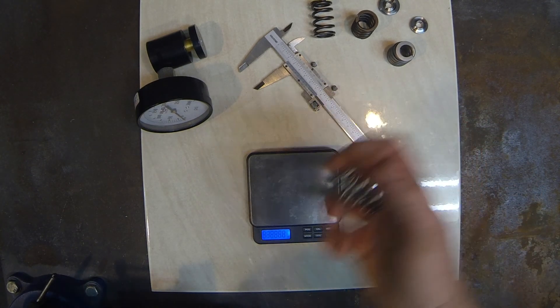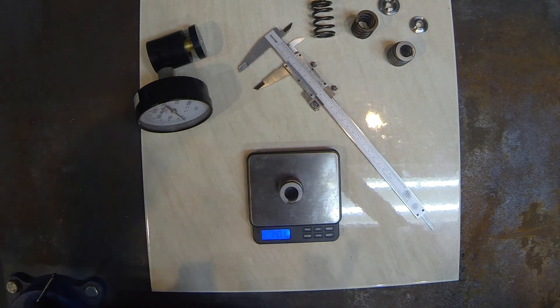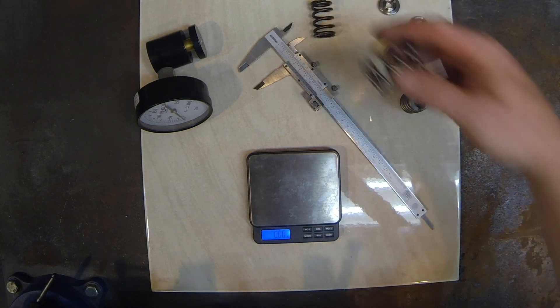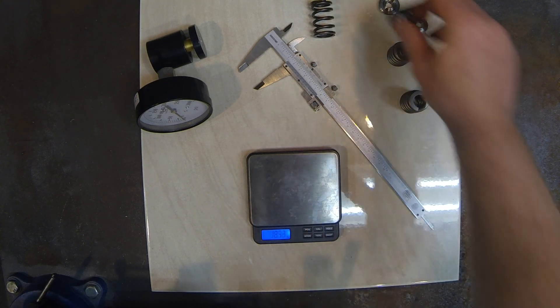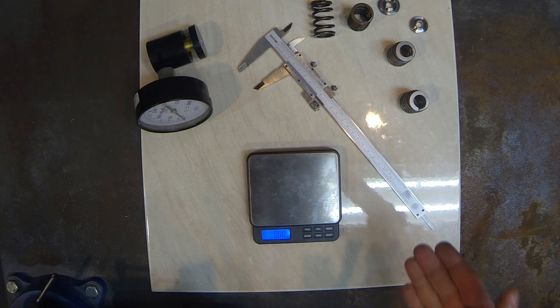Starting with the GSCs, they weigh in at 40 grams, a smidge over 40 grams. Comparing that with the BC springs, they weigh in at 33.5 grams. So we can see that these beehive springs are heavier — they have more spring material in them.